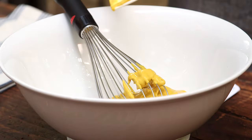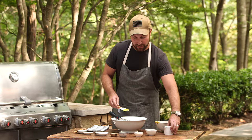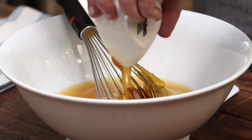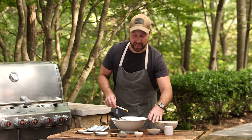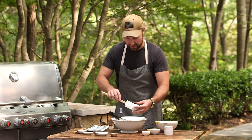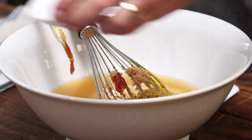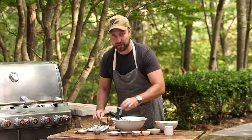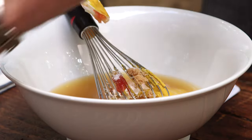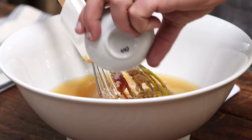For some acidity, we're gonna add a half a cup of apple cider vinegar. For some sweetness, we've got a half a cup of honey. We'll add in one tablespoon of brown sugar, another tablespoon of ketchup, one teaspoon of black pepper, one teaspoon of white pepper, a half a teaspoon of kosher salt, a half a teaspoon of garlic powder, and a half a teaspoon of cayenne pepper for some heat.